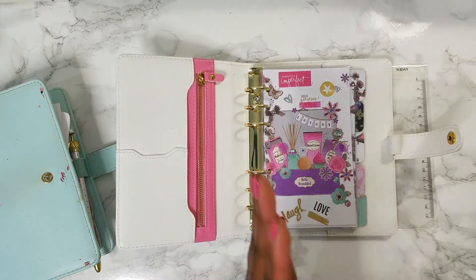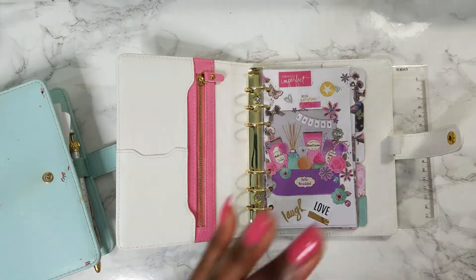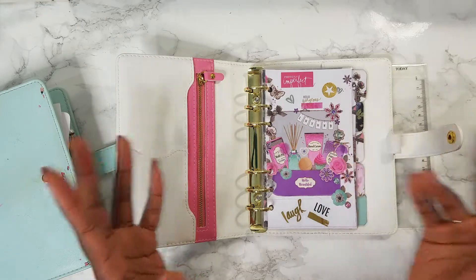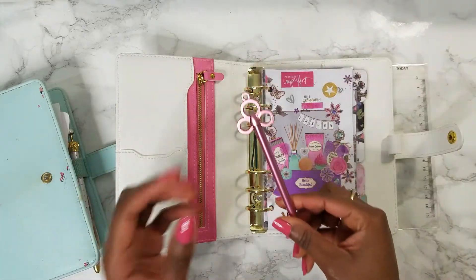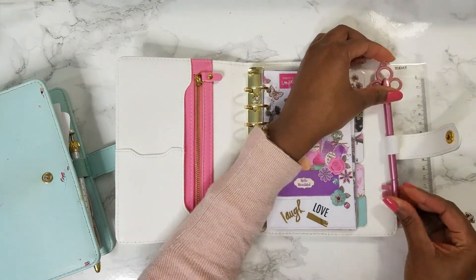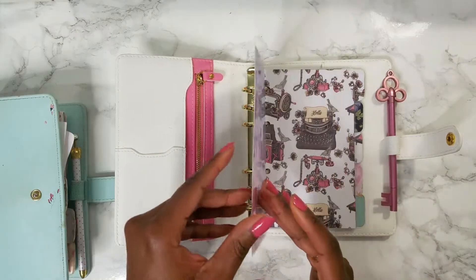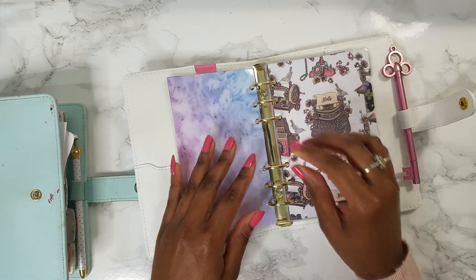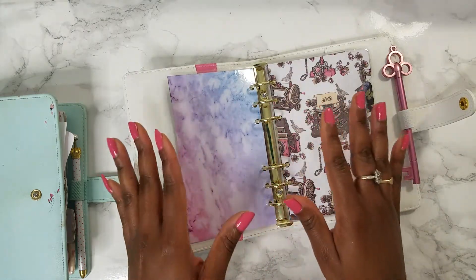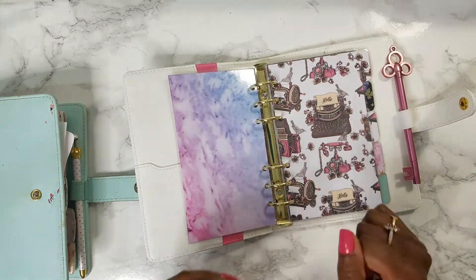I've got my five dividers in there and I am just gonna start filling it with things — some things I'll be taking out of my old planner and some things will be fairly new. I'm gonna put the pen that I intend to dress this planner with in the holder — it's also a gel pen and I got it on Wish. Let me just quickly put my sticky notes on here. I'm not going to bore you watching me do it in real time so when I'm done I'll come back and continue setting up.